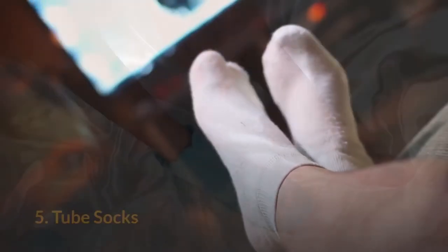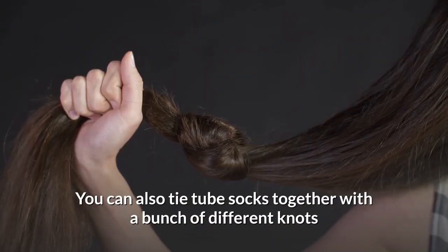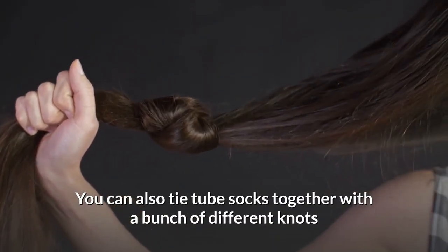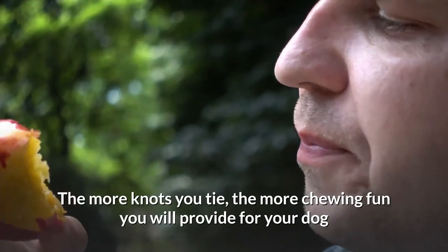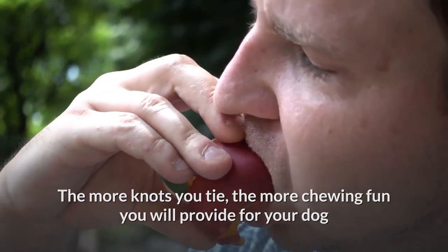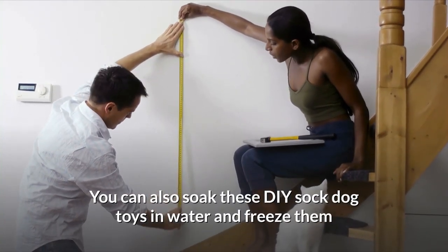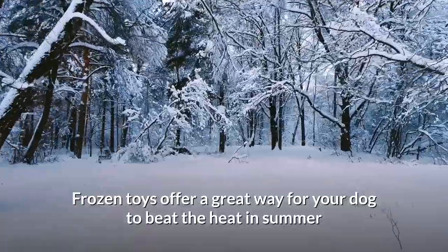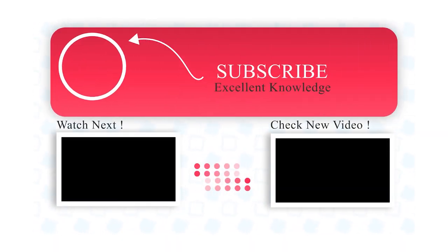Number five: tube socks. I've already mentioned putting water bottles inside tube socks, but you can also tie tube socks together with a bunch of different knots. These toys are great for dogs that like to chew and tug — the more knots you tie, the more chewing fun you provide. You can also soak these DIY sock dog toys in water and freeze them. Frozen toys offer a great way for your dog to beat the heat in summer and are also a good option for teething puppies.